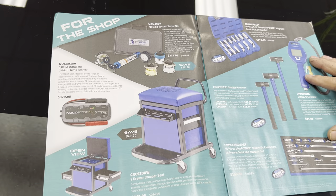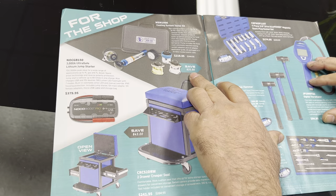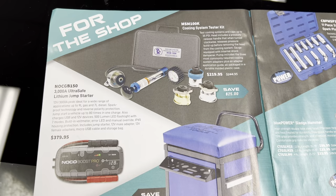So that's the first page. On this page they have the cooling system tester kit — it says you're saving $25; normally $244, they have it for $219.